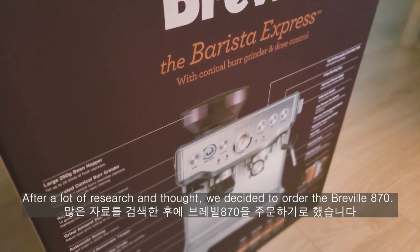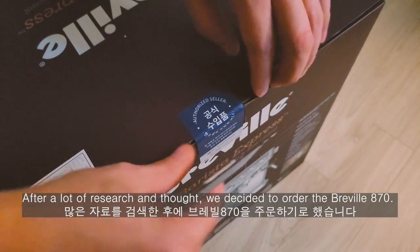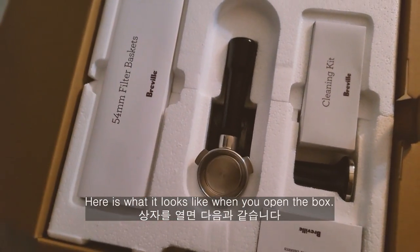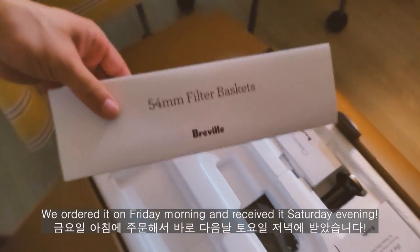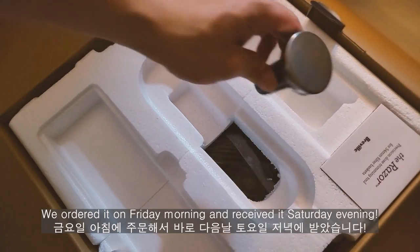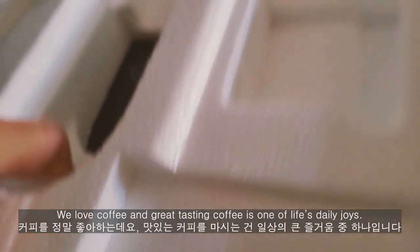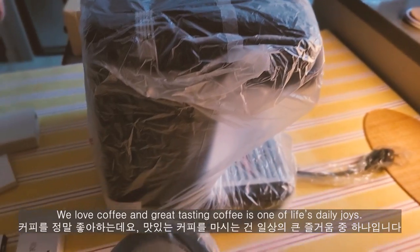많은 자료를 검색한 후에, Breville 870을 주문하기로 했습니다. 상자를 다음과 같이 갔습니다. 금요일 아침에 주문해서 바로 토요일 저녁에 받았습니다. 커피를 정말 좋아하는데요. 맛있는 커피를 마시는 건 일상의 큰 즐거움 중 하나입니다.